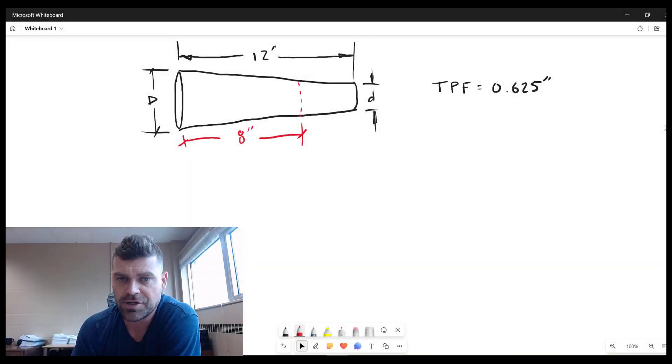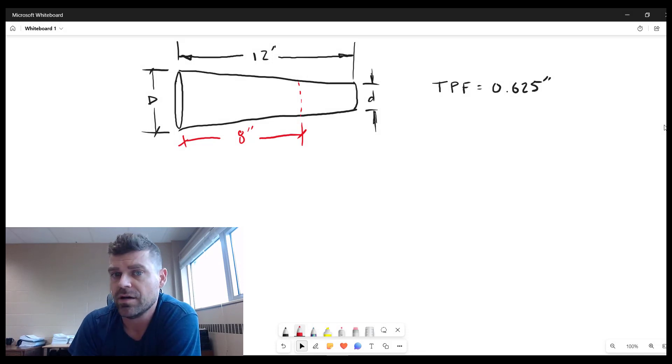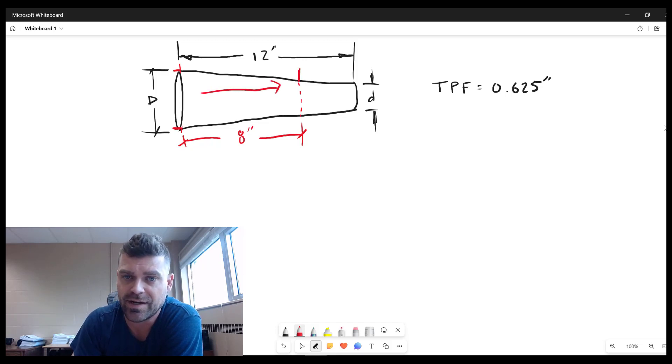On an 8-inch long shaft with a taper per foot of 0.625 inches, what is the total change in diameter? We're looking for the change in diameter from one end of the shaft to the other across the 8-inch length — that is, the difference between the large diameter and the small diameter.